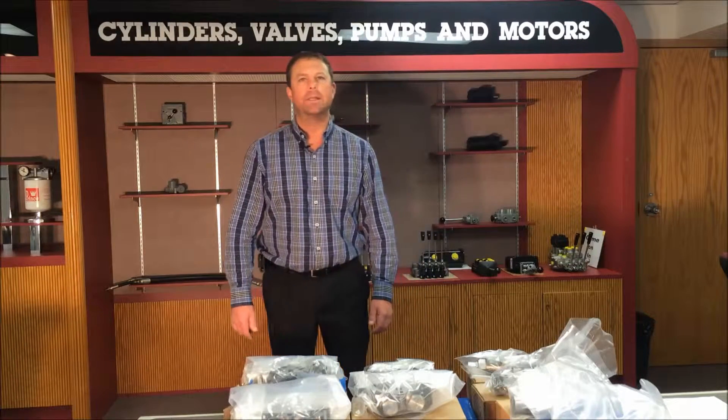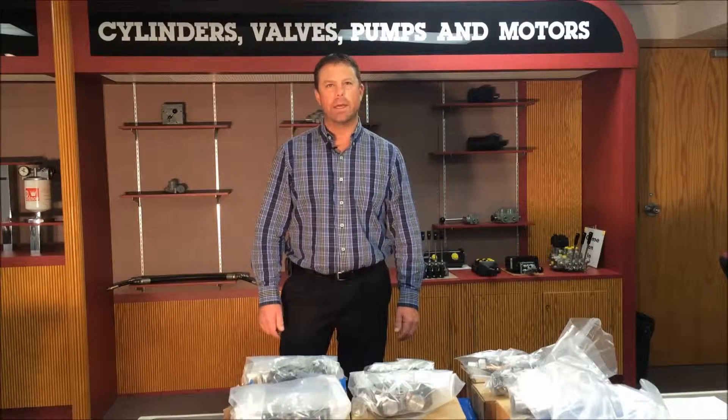Hi, I'm Mike with Prince Manufacturing Corporation. Today I would like to walk you through the guidelines of assembling our sectional valves.